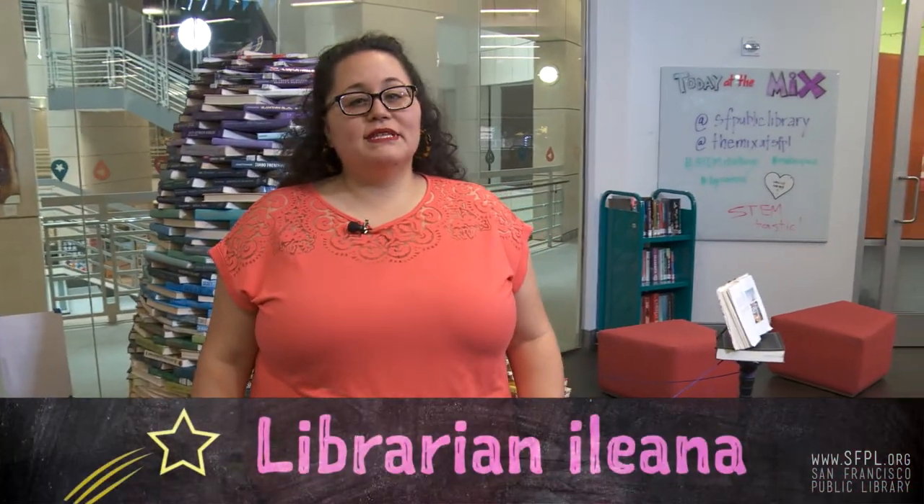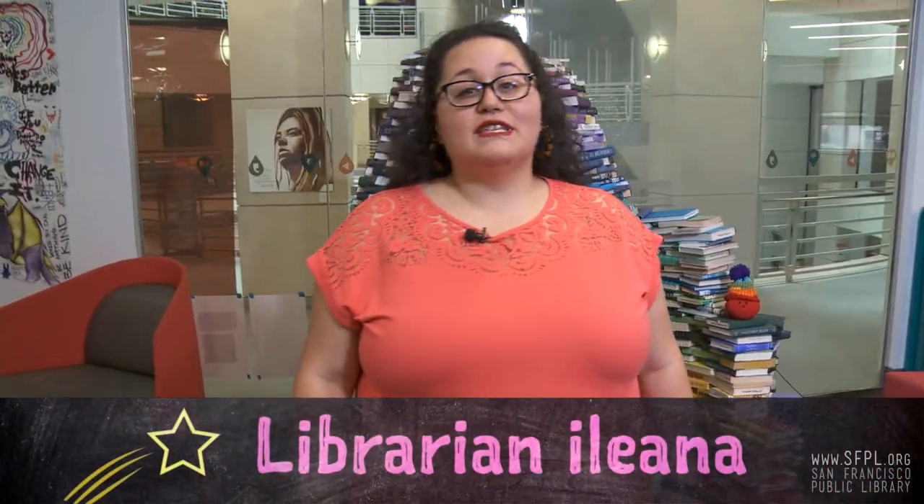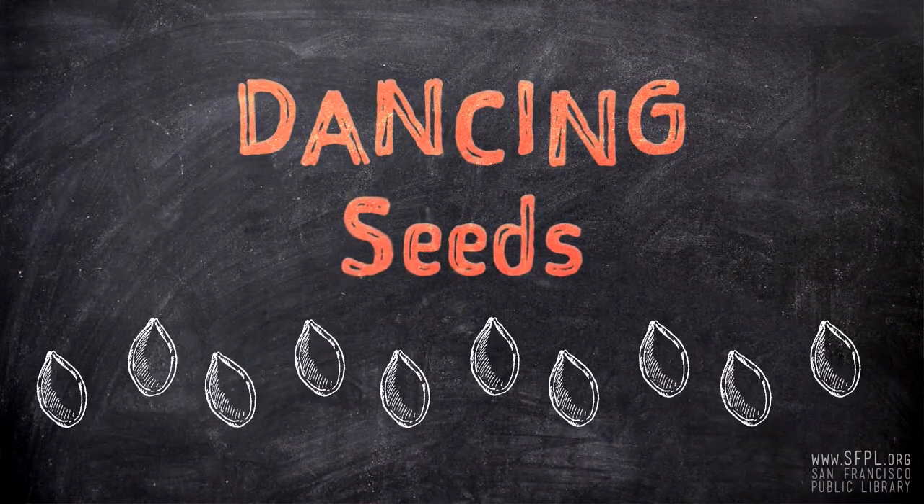Hi, welcome to The Mix at the San Francisco Public Library. My name is Ileana and I'm your humble host for the STEM Challenge Yourself series. In this series we have some of our brightest librarians sharing some fun and creative projects that you could try at home. In today's challenge, our challenge master is going to introduce the sweet sounds of seeds. Take it away.